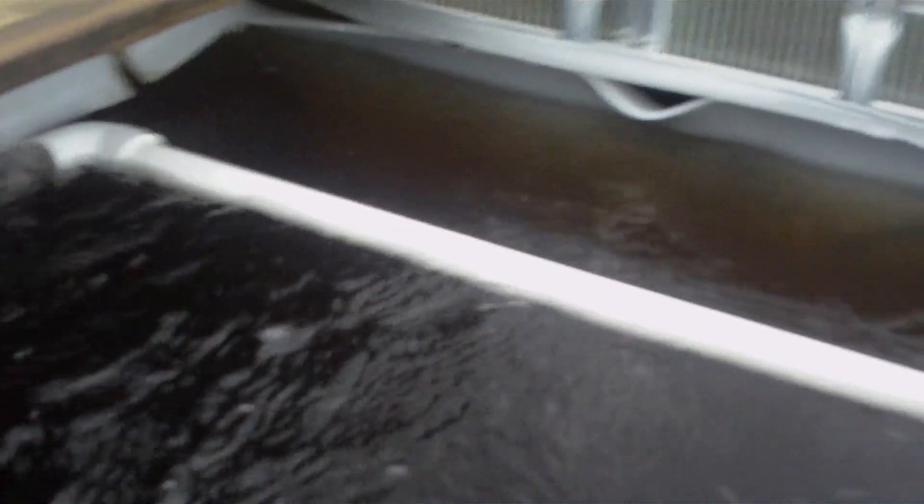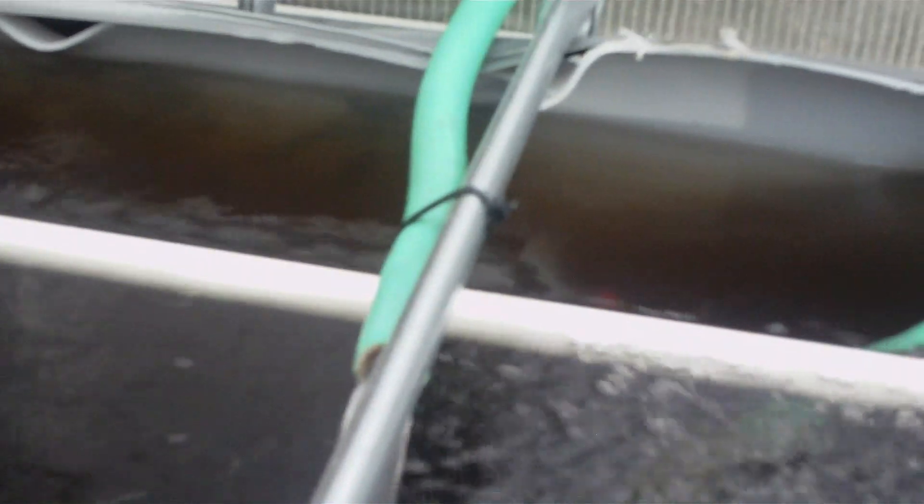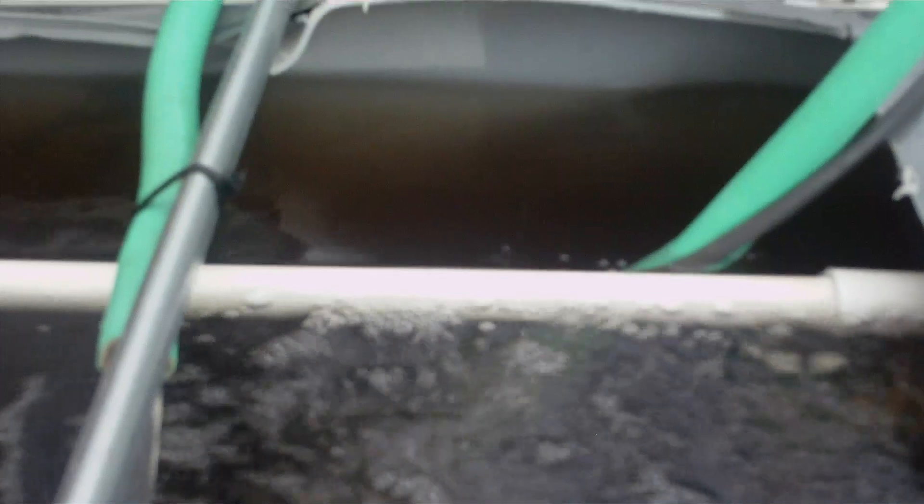The water is dark for two reasons: we have the tank covered with plastic all around so it doesn't degrade the plastic and also so it doesn't get algae. Also, the seaweed extract that we put in there gives it a darker, slightly brown color. But the fish are doing fine — no fish floating around.